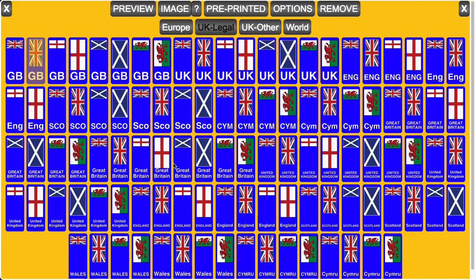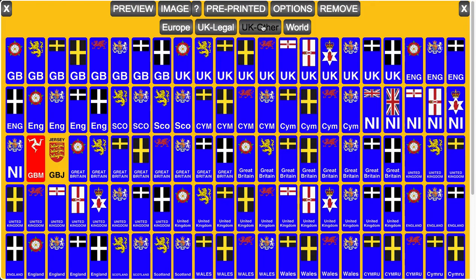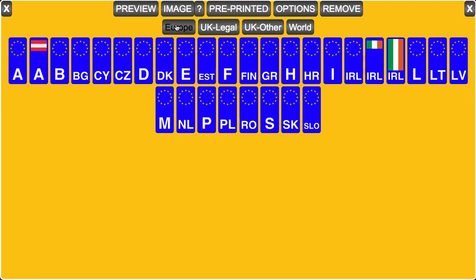You get more type styles, such as this very popular one. And you get more side badges. We've got some world ones which were asked for by a customer. UK other — you can see lots of mixtures there — and then some European badges. And if you want anything adding into the system for your particular needs, no problem at all.